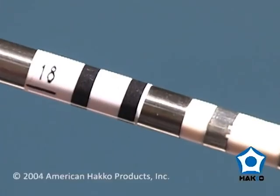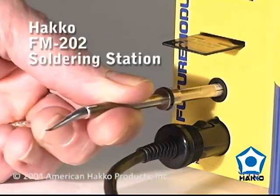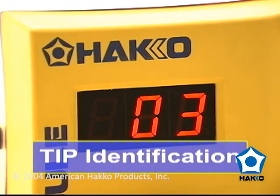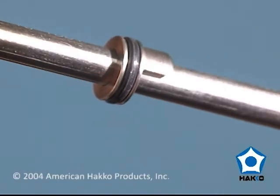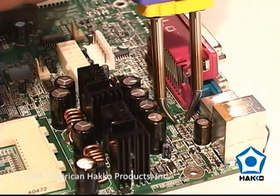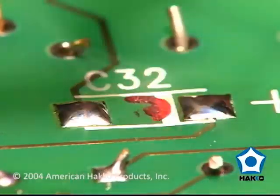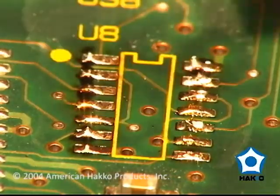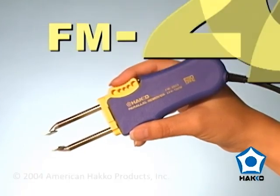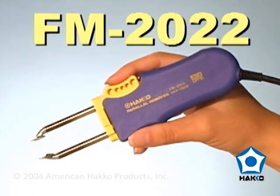Each tip is encoded at the factory on a non-magnetic barcode, which is automatically read by the station when inserted into the process gate. The flange on the tip shaft ensures proper tip alignment, and the tip's long length makes it possible to remove those difficult-to-reach components. Whether removing small chips or larger SOP components, the Hakko FM-2022 Parallel Remover is the ideal tool for SMD rework.